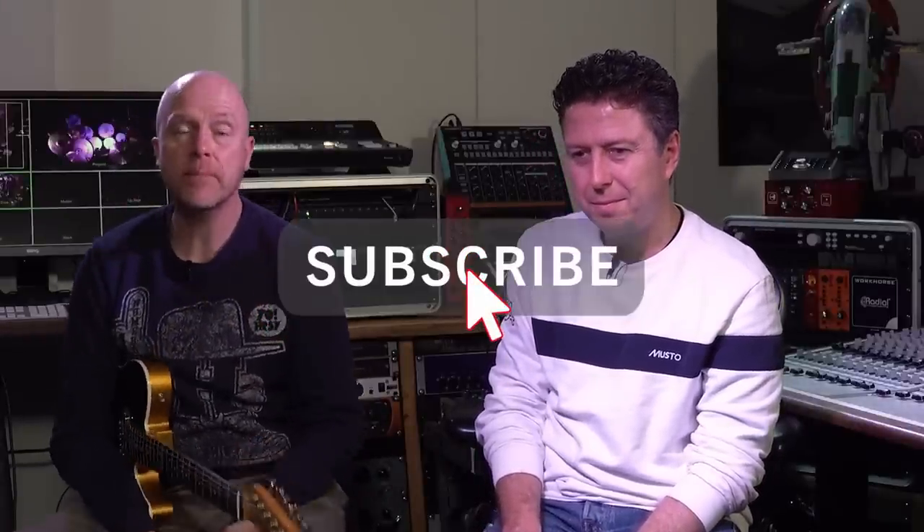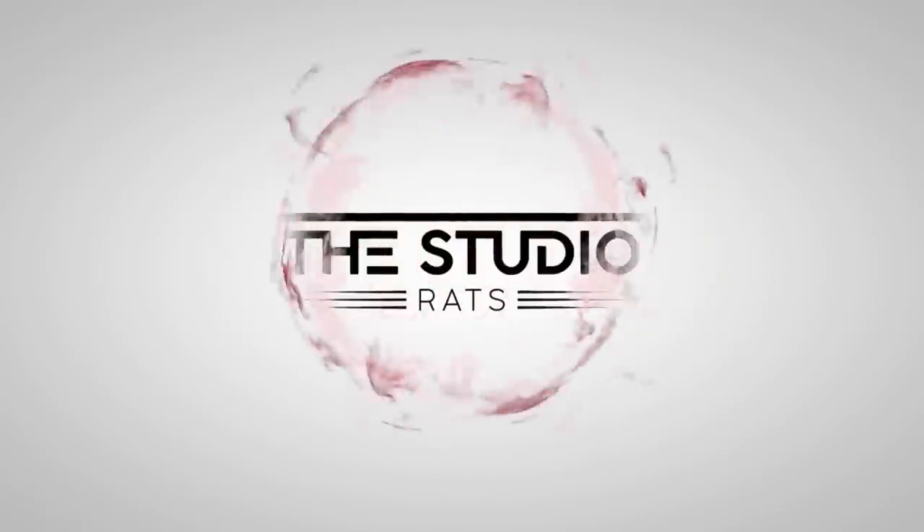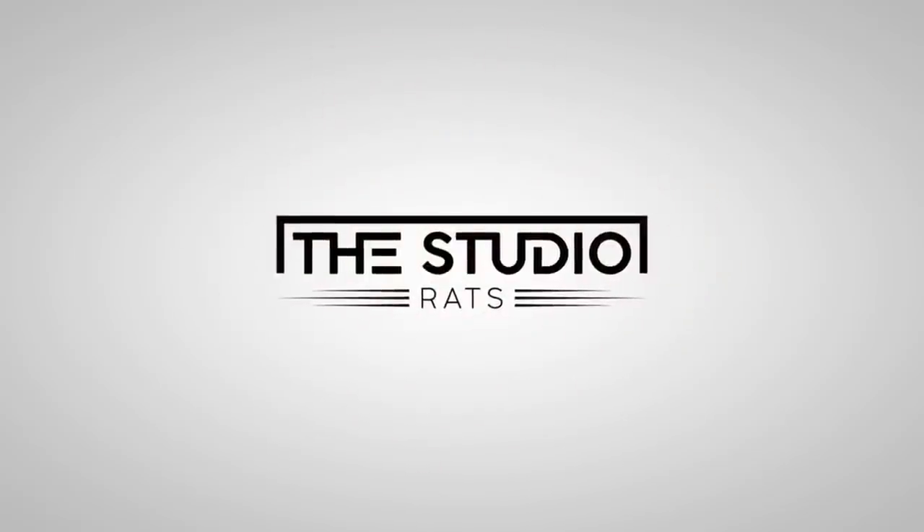Thank you very much for watching. If you've got something out of this video, don't forget to like and subscribe, click on the bell button, all that sort of stuff. I'm Paul. I'm James. And we'll see you next time.